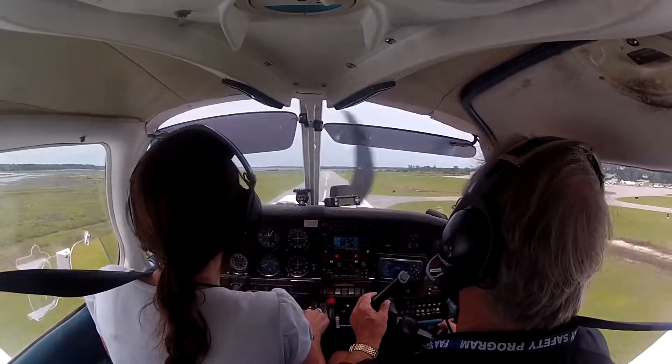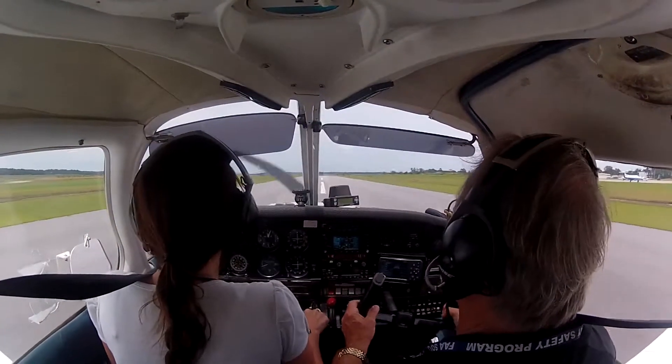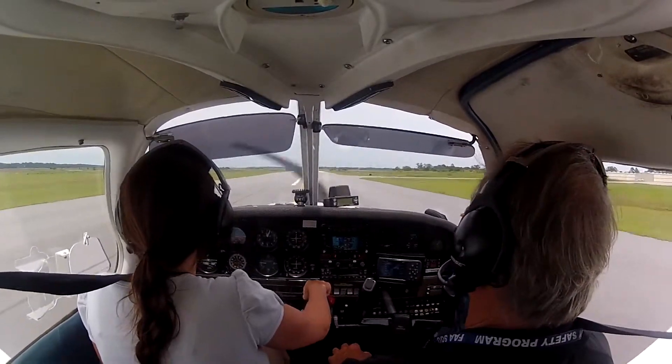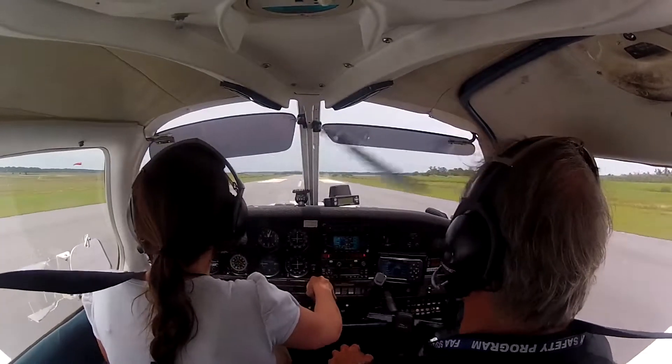A little power, a little bit of power. All right, let's go. Get back in the power and it softened it up. We had a nice landing. I thought that was going to be hard.